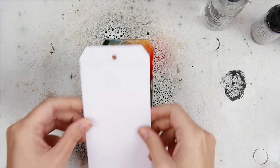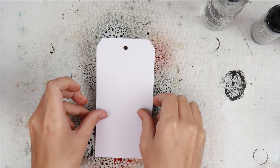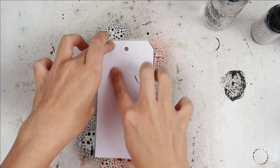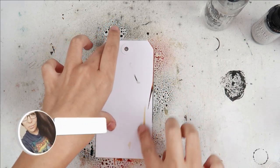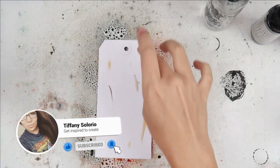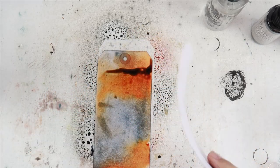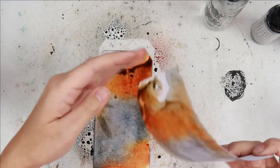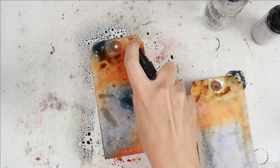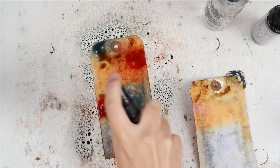I'm using a Dina Wakely mixed media tag and I am using the colors Rusty Hinge, Pumice Stone, Weathered Wood, and Ground Espresso, and a little bit of Ice Spruce Distress Oxide spray. As you can see I had a ton of color on the first tag, so I just took another tag and smooshed it right into that first tag.